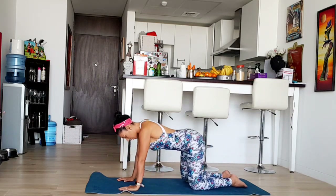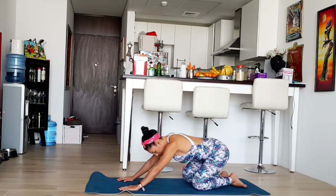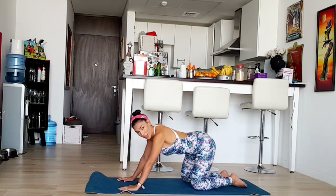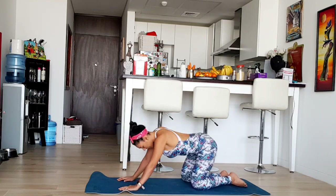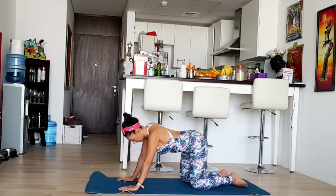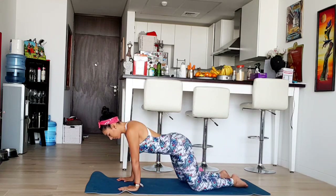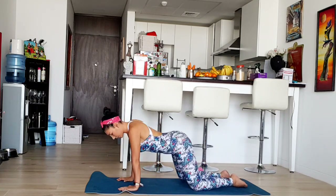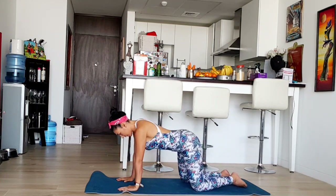Now we're going to move clockwise with our hips and our body. Feel that your shoulders are overpassing your hands. Breathe. Move your feet. Now let's do the opposite side. Very good. Exhale and step to the center.